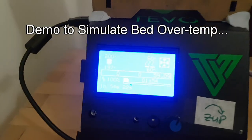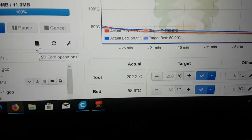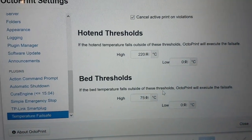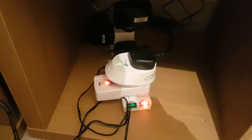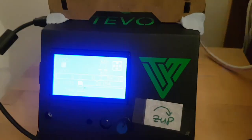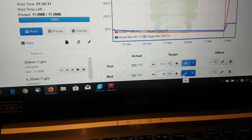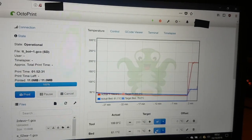I'll quickly show you this working. I'll preheat for PLA — that's 60°C for the bed and 200°C for the hotend. In the temperature fail safe I've set a bed threshold of 75 degrees Celsius, so I'm going to set the target to 76 and we should see the green light on the plug go out. The temperature will drop to zero but the printer will still have 5 volts from USB.